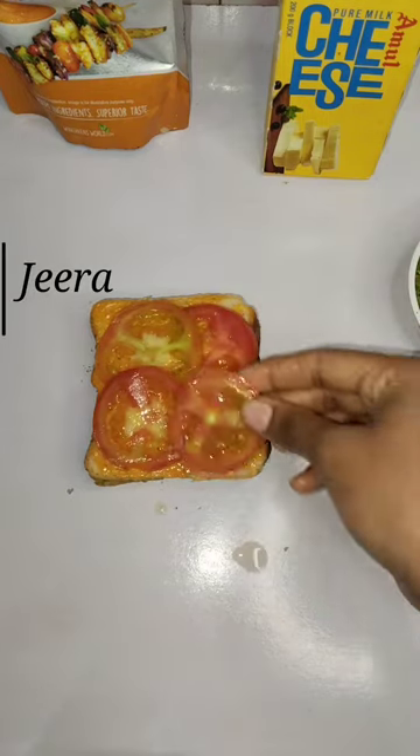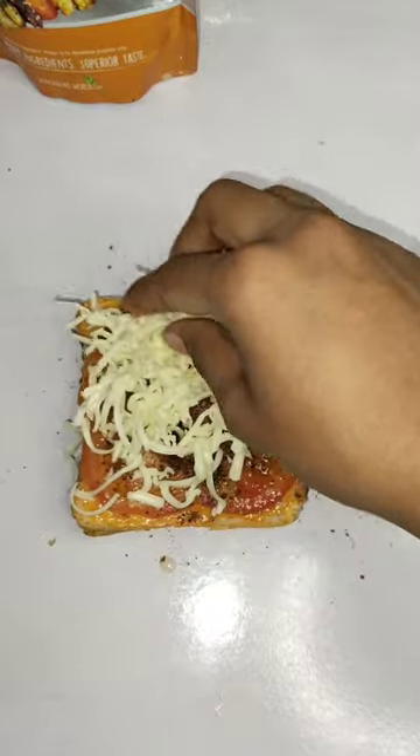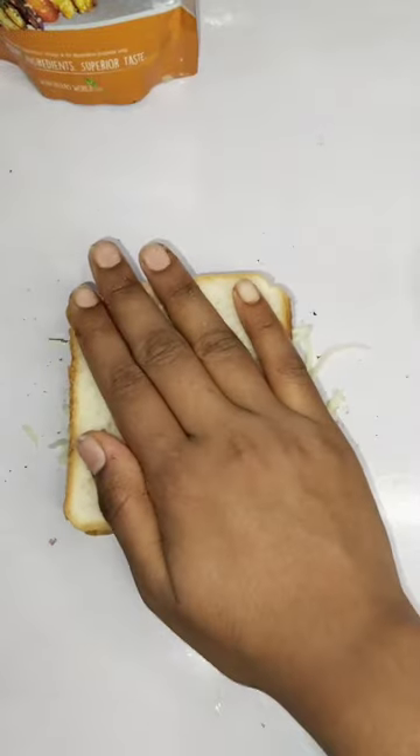Put a pan to heat it, just add jeera, black pepper, kalimirch, and salt. Add a sauce, dry roast and grind it well, and add salt and mix it well.